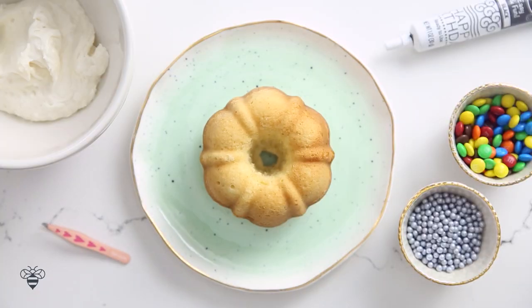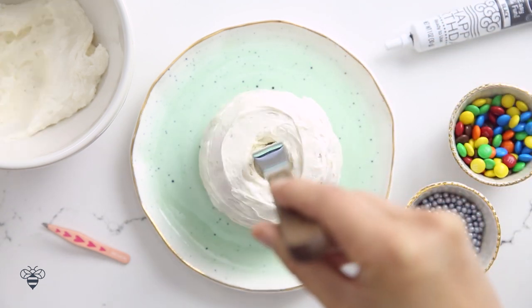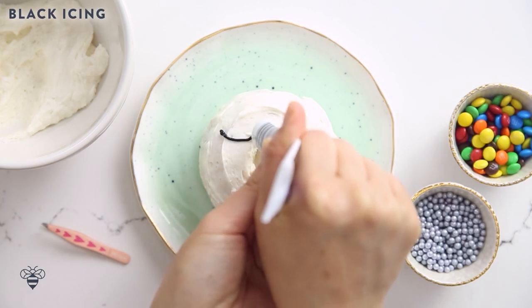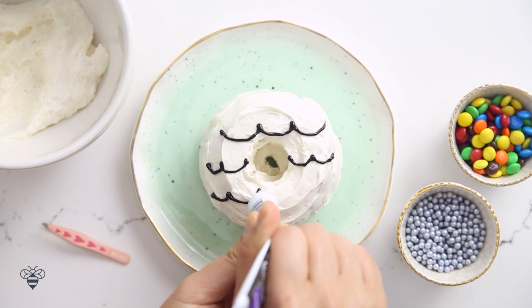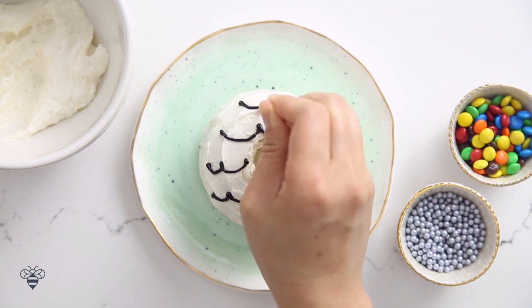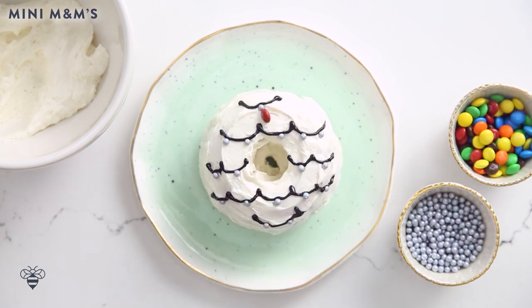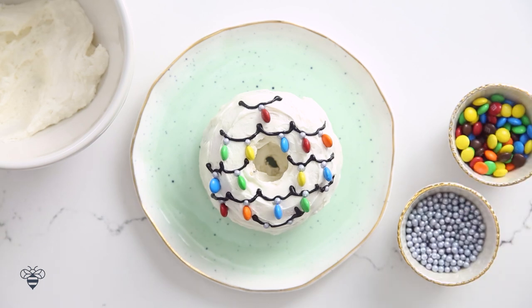Next up is my M&M Holiday Lights wreath. Here I have my bundt cake — we'll add some frosting, just our regular vanilla frosting. Cover up the cake and smooth it out. Then using my black icing tube, I'm just going to draw little scallops — this will be our light string. Now with my tweezers, I'm going to carefully add in some silver decorative balls; these are edible, they're just like really large sprinkles. Finally, I'll take my mini M&Ms and hang them on the string, placing them sideways so they look like mini light bulbs. So cute! That was so simple, and it's actually one of my favorite ways to decorate holiday treats because it's simple yet adds a nice festive touch. Everyone loves it too!